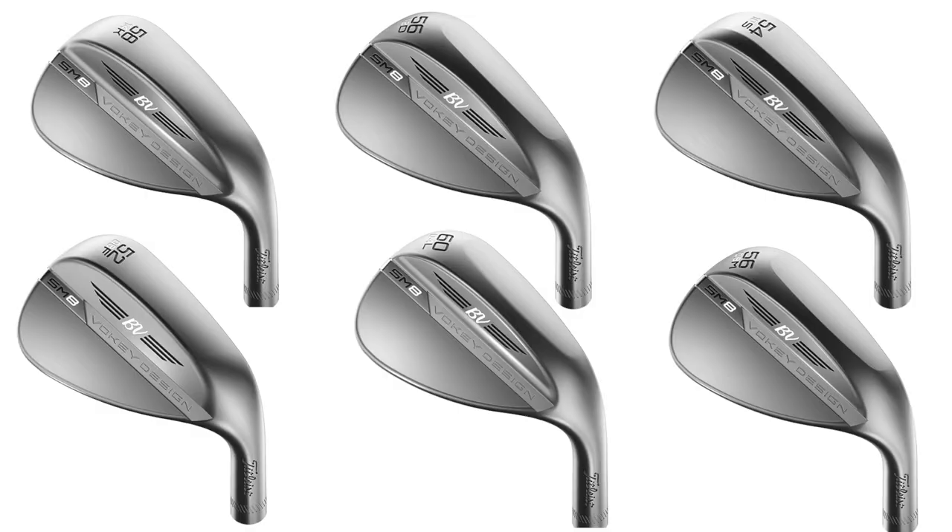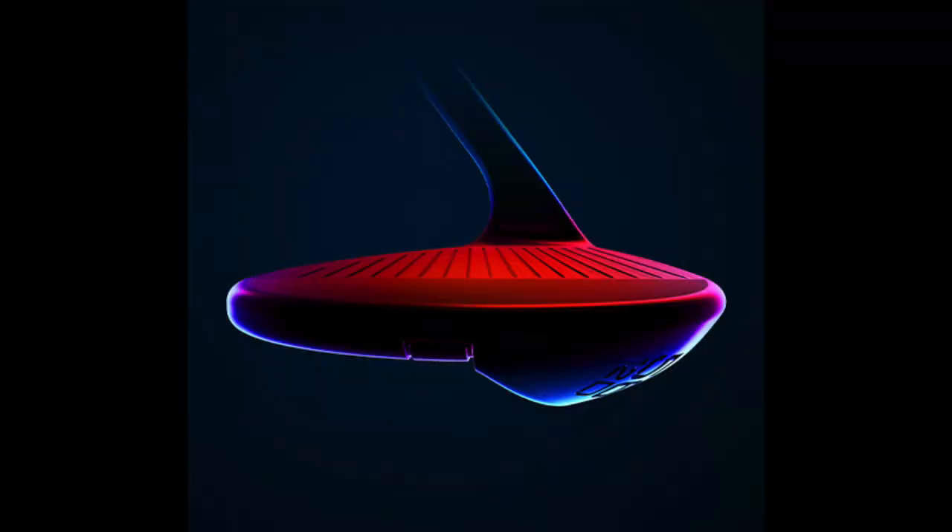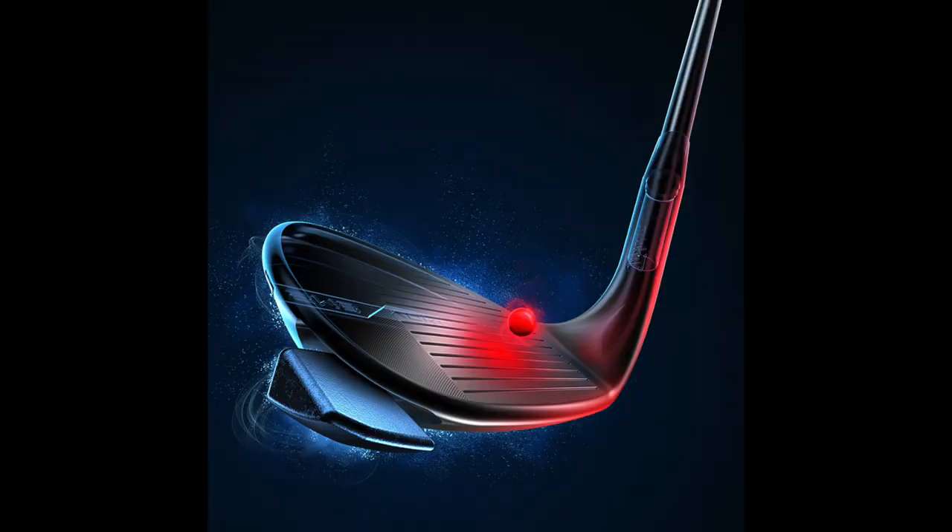But the magic to these wedges is all the tech under the hood, and the grind is what allows every golfer to be fit based on how they swing the club and the conditions they play. So as we mentioned, there are six of them. We'll go through them one by one, and I think it helps the golfer better understand what's a grind, why is it there, and how can it help me?